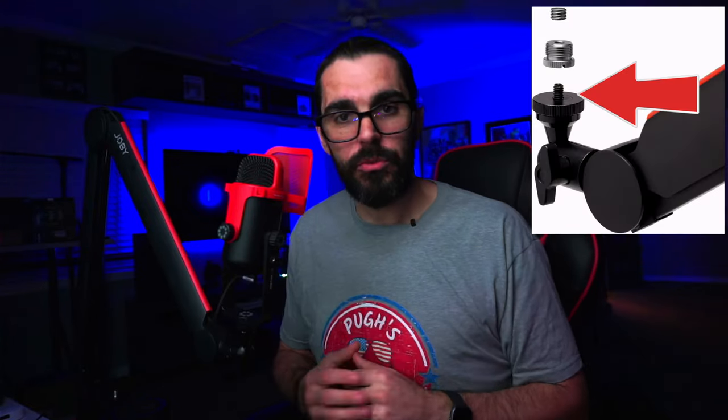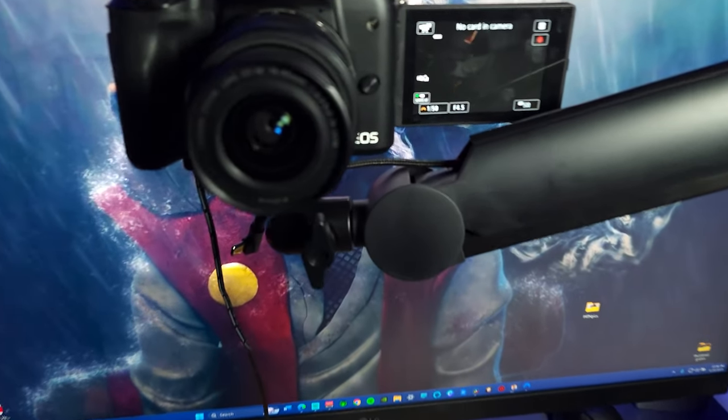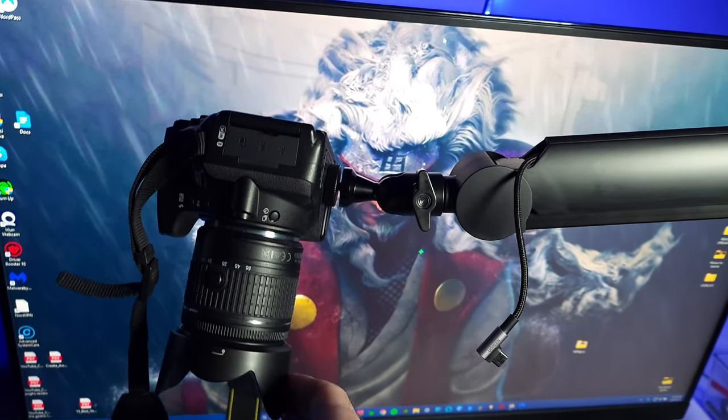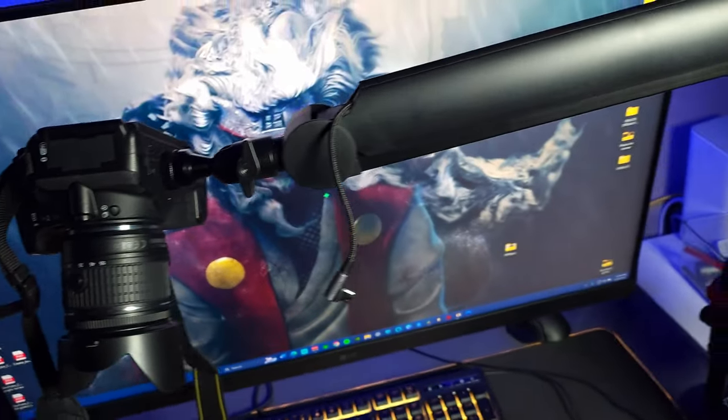It comes with a 5/8 screw on the end that you can screw onto the ball head, so you can mount things like cameras, cell phones, or even lights to get an overhead camera angle or something like that. Be aware you don't want to put anything heavier than two pounds on this, because once you get into the heavier side of things you're going to have a little bit of an issue holding it up.